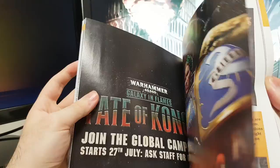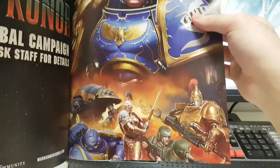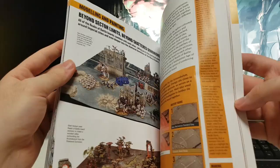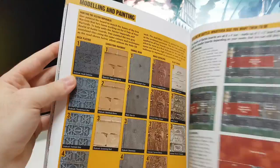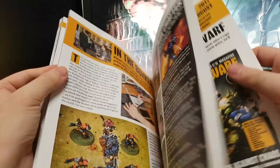Oh yeah, and the Fate of Konor, or whatever the planet is called, is happening soon. I probably won't take part in it because I'm still painting — maybe in two or three years. We'll see when I'm done. And modeling and painting. That's a nice deployment zone — you can spawn right next to each other. That's pretty cool. And then that's it, we're done.